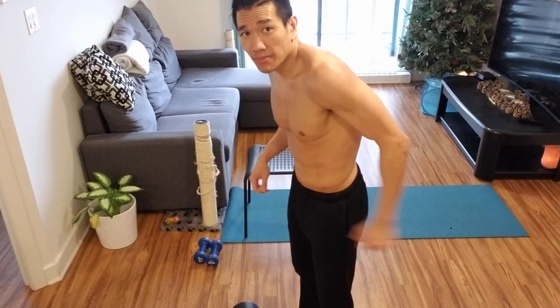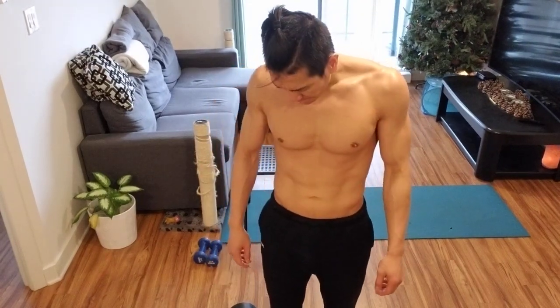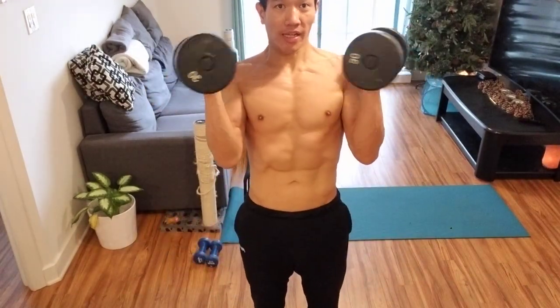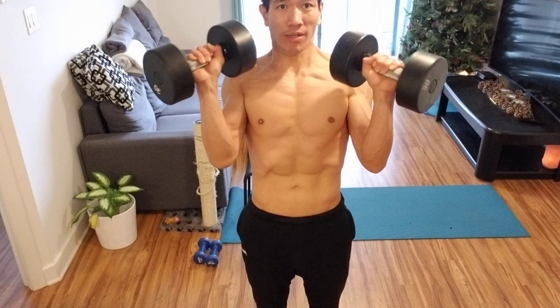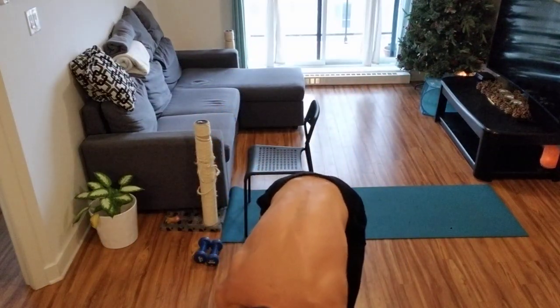That way you hit your forearms at different angles, and also the bicep heads at different positions. Three sets of that, and done. That's my back workout. I said shoulders at the beginning but that's too much — I work out every day twice a day now so you don't need to do that much.